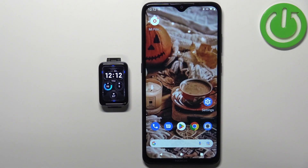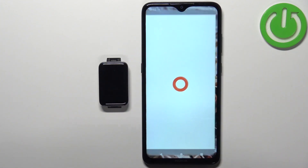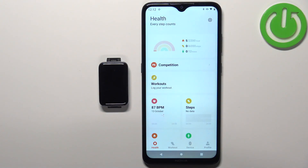First, we need to open the Mi Fitness application on the phone that is paired with our smartband. In the application you should see the health page — now tap on the device icon.